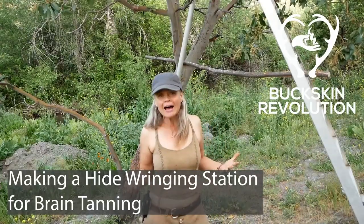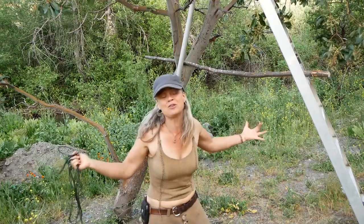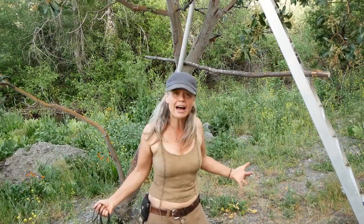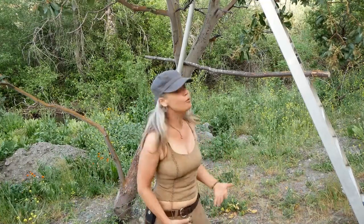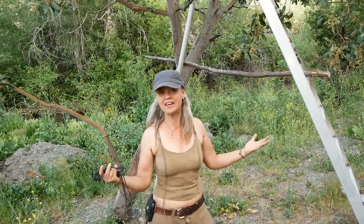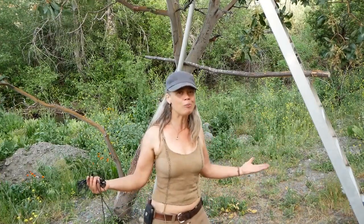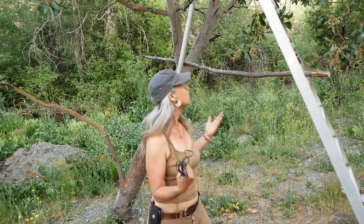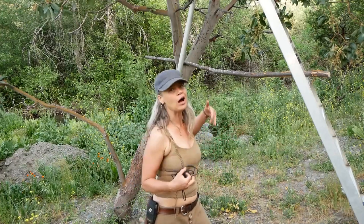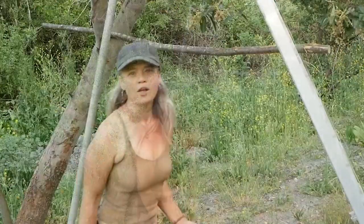All right everyone, it is time to ring this lovely hide. The ringing station we had here got taken down because a tree needed to come down — the tree it was attached to. So just in time for this video, we have put together a classically janky ringing situation. Those of you following along at home are probably going to be scrounging to put together a ringing situation yourself, so what better than using an example of putting together a 'what you got and what you can make work' type of situation.